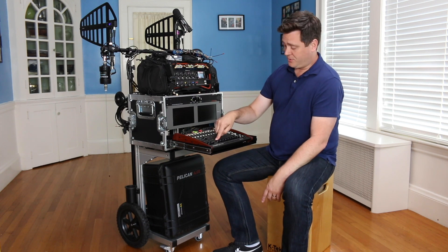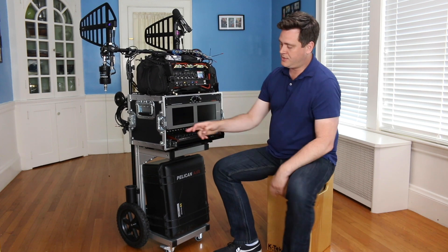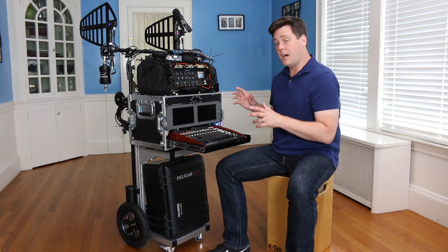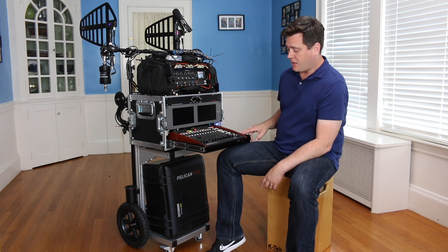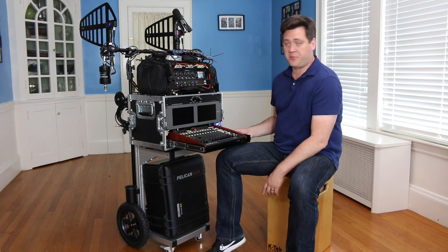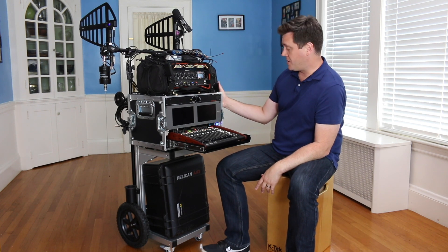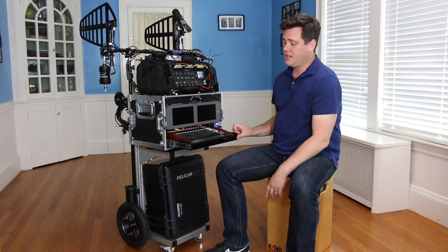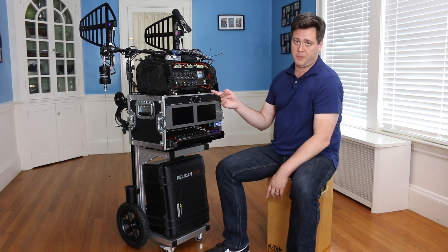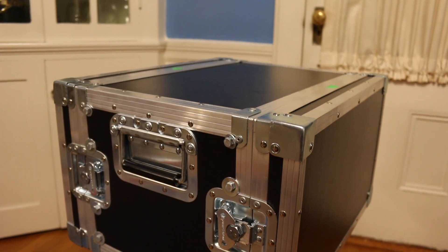I removed the feet from the CL-12 to get it as low as possible, and even then I still needed just a hair of space to get it to pass through. The other thing that makes this pretty custom is the depth. This is about the most shallow sliding shelf I could possibly find, which dictated how shallow the rack could even be. The rack is about 12 inches from front to back, and the shelf is about 14 inches front to back. So when it's fully tucked in, it sticks out by one inch on the front and one inch on the back — but that fits within the doors, so it still closes up nice and tight.